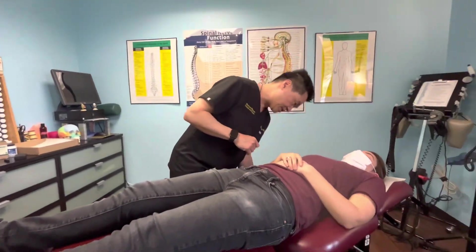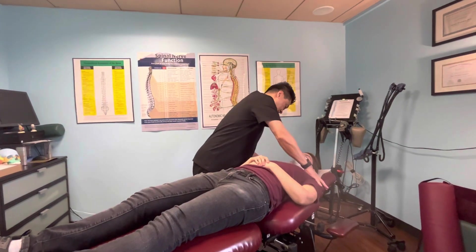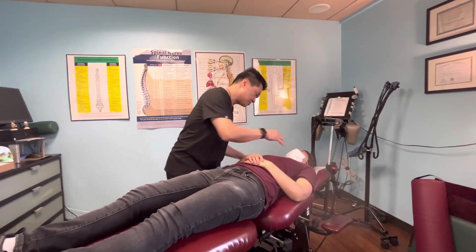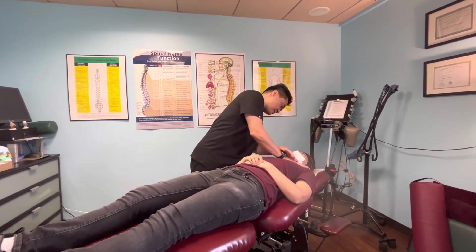I'm going to work on your chest and help you breathe. Just relax — it's such a tone. I'll kind of open your chest up a little bit for you, preventing slouching. I'll put a little pressure on you.